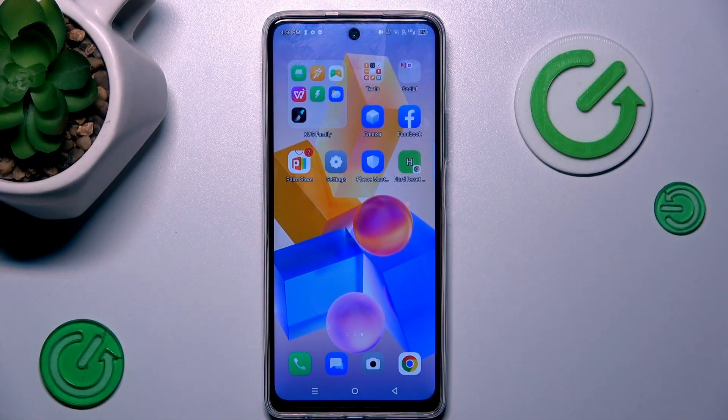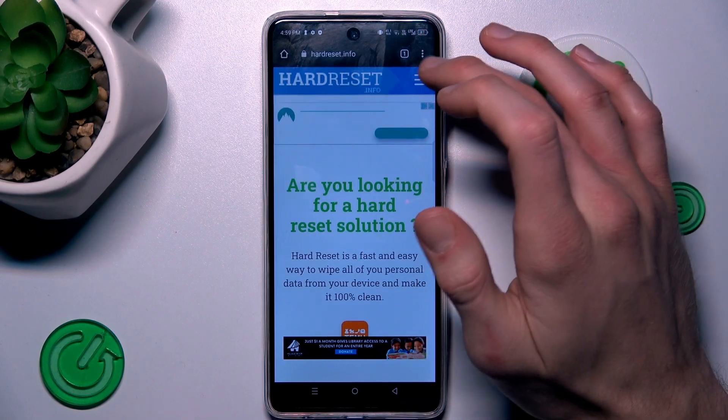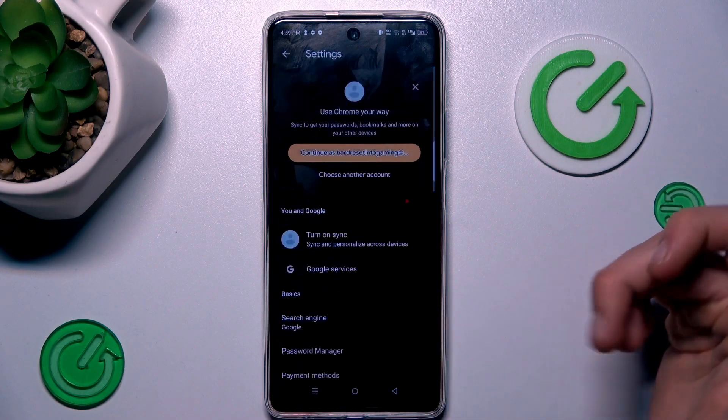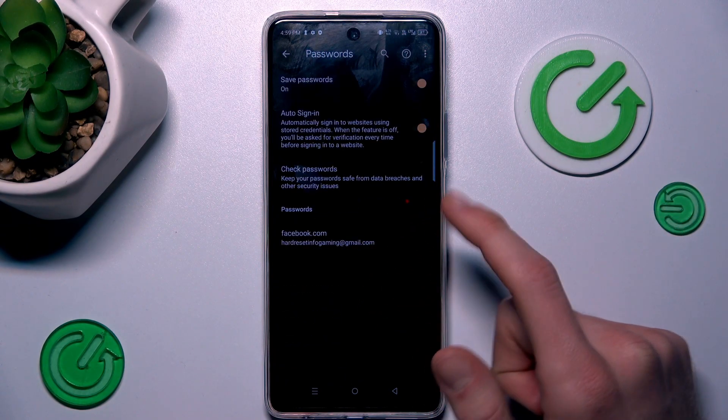Our first step is from the main menu — we must open the Google Chrome application. In it, we press on the three dots in the right corner and navigate to the Settings option, where we have our Password Manager and can manage our passwords.